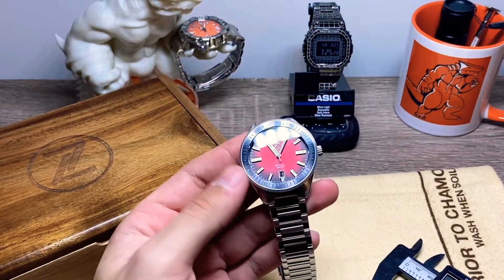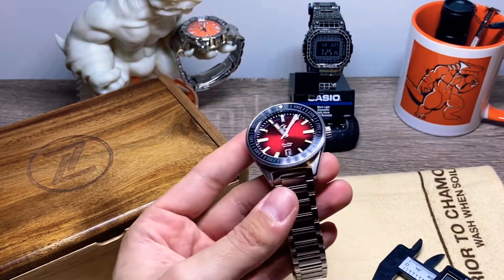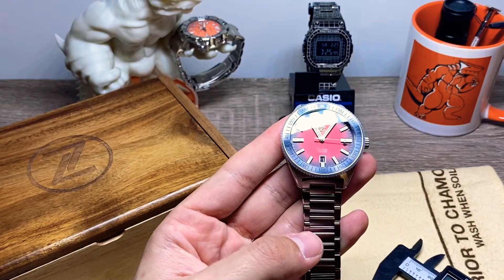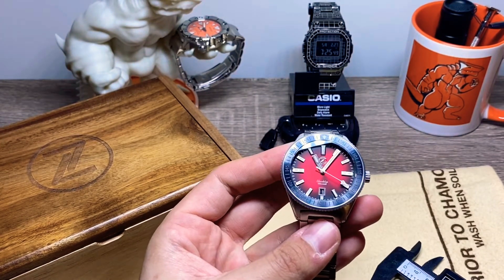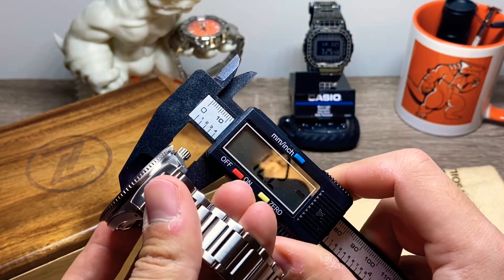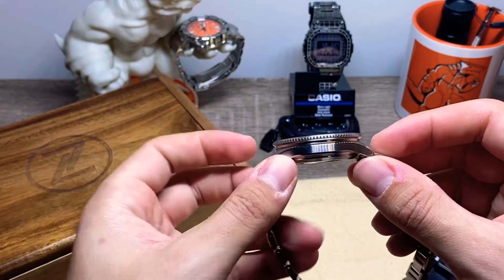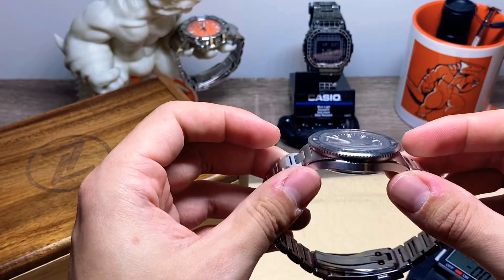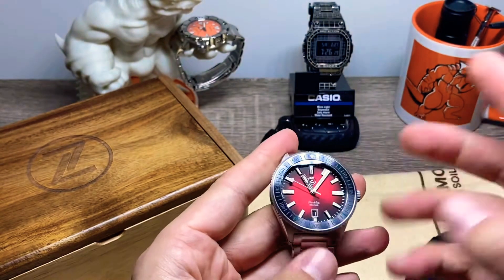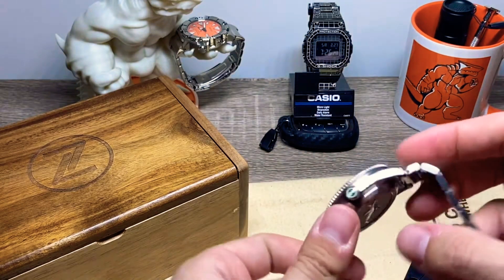As far as the rest of the specs, obviously this is the 41 millimeter dial. It is 20 millimeters lug width, and you have 47.5 lug to lug. It is 11.5 millimeters thick — although that's without the crystal, so with the crystal I measure that at about 12 millimeters. Very thin overall. This is using the Miyota 9015. You have a signed crown with loom, a sapphire crystal, and this is 316L stainless steel with the quick adjust.